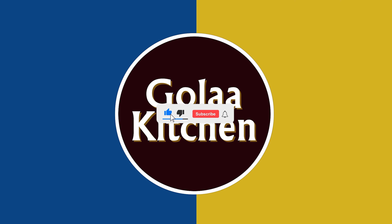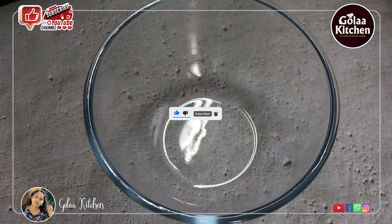Today is the recipe of fried chicken biryani. We are ready for chicken and masala.